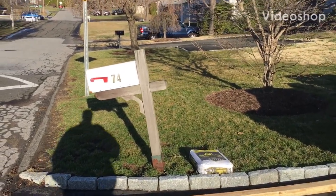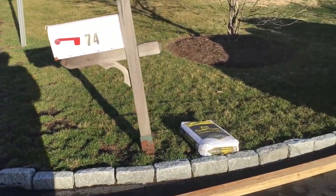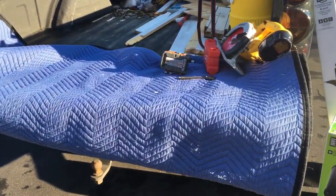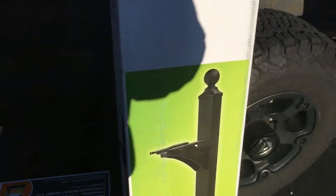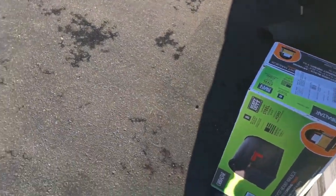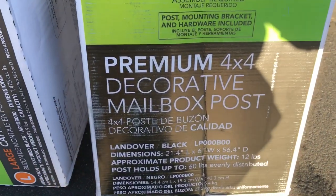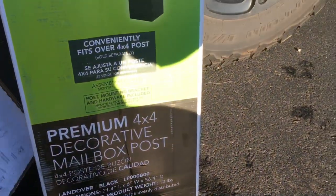Alright, we've got another mailbox replacement video. I'm just going to go through the steps really quick. If you're wondering how to do this, it's simple. You just need a few things depending on what mailbox setup you order. This one was ordered on Amazon — it's a nice little setup. If you're wondering what model it is, we've got a 4x4 decorative post.